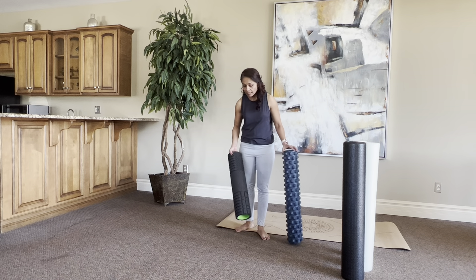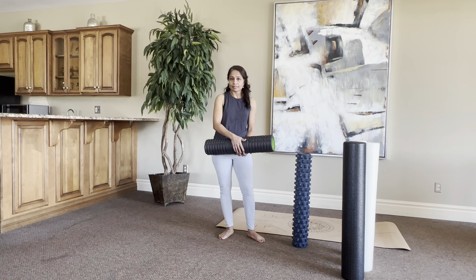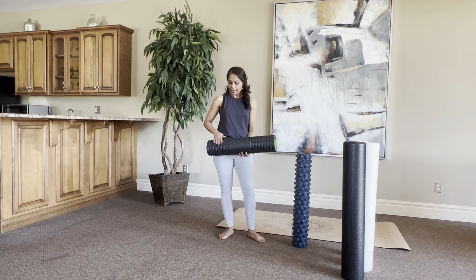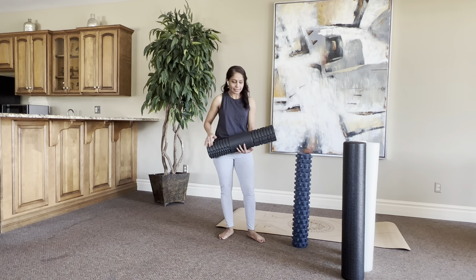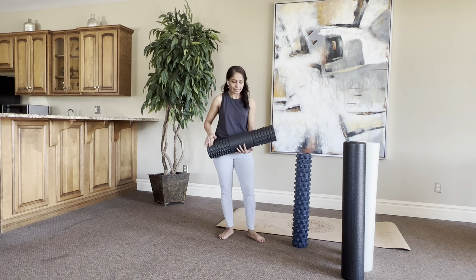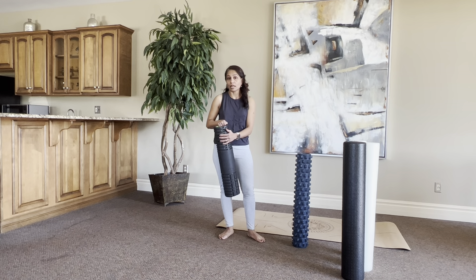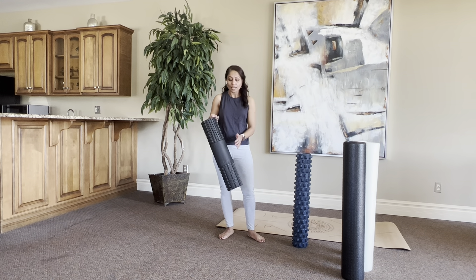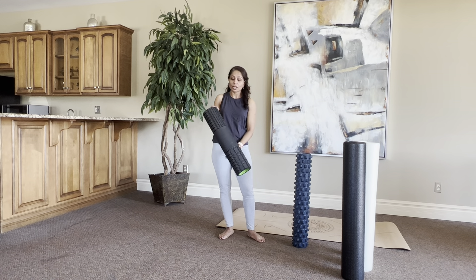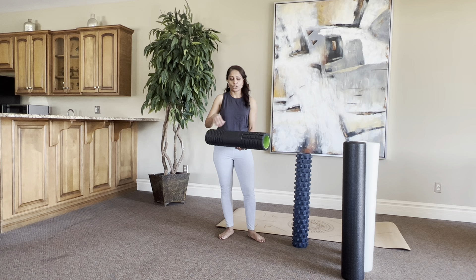The next foam roller is called a rumble roller. The rumble roller has pokey bumps — they're not that sharp, but if you're looking for a massaging effect and a really deep tissue effect, this rumble roller will be effective. Honestly, I don't personally like it because it feels very painful and uncomfortable, but if you enjoy deep tissue mobilizations all the time and are looking for that deeper sensation, this is the roller for you.